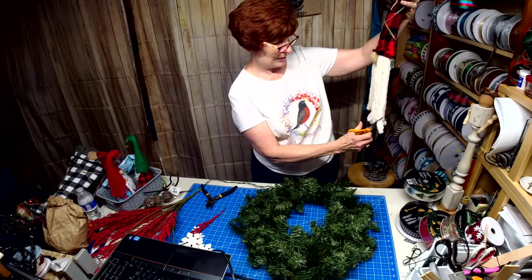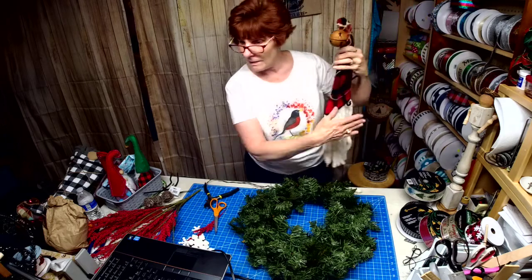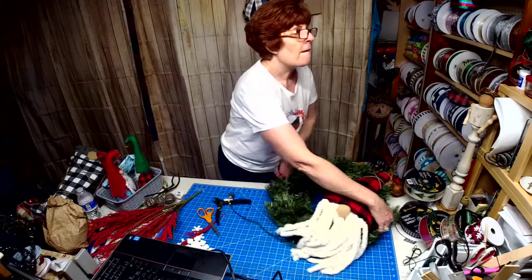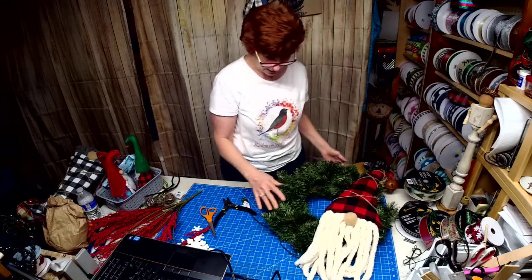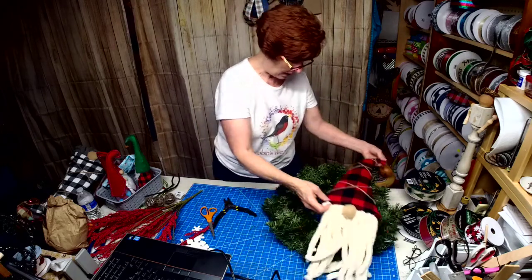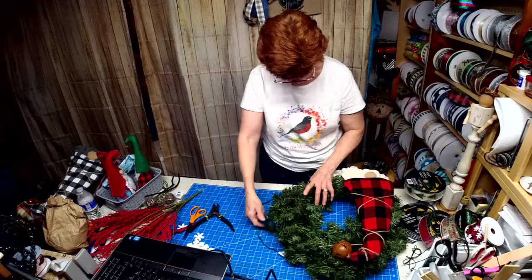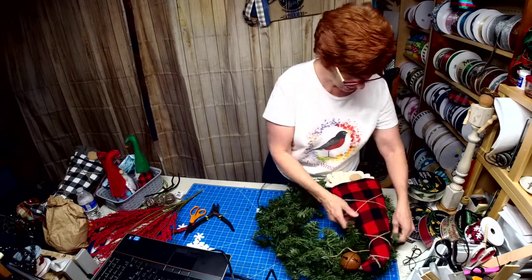Now that one needs to be trimmed just a little bit. There we go. Hi Linda, how are you? I'm just not sure which side of the wreath I want to put this on. He's got a really long beard, so I want that to cascade down. This is a lighted wreath. I think I'll go with this side because I think that supports the bell.